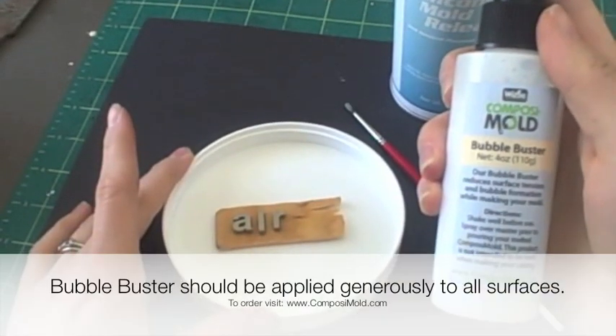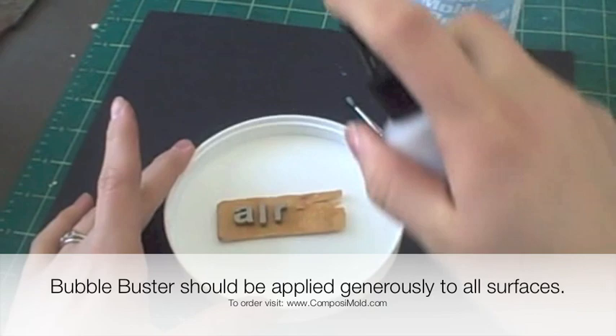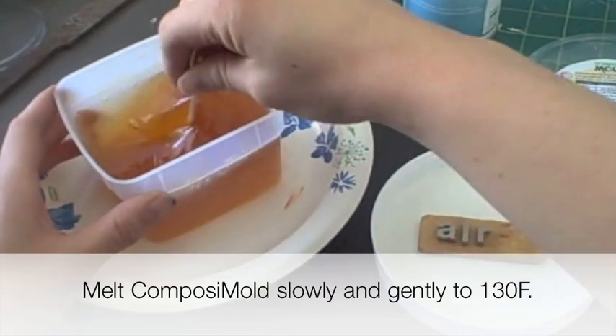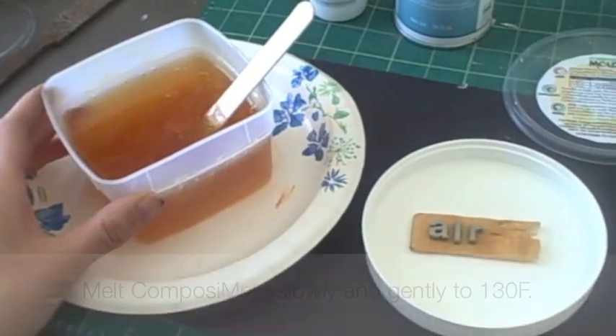After you spray your mold release, spray Bubble Buster. This is a PVA water solution that will reduce the ability of the bubbles to adhere to your master. Be mindful not to boil the Composi-Mold in the microwave or stir too many bubbles into it.